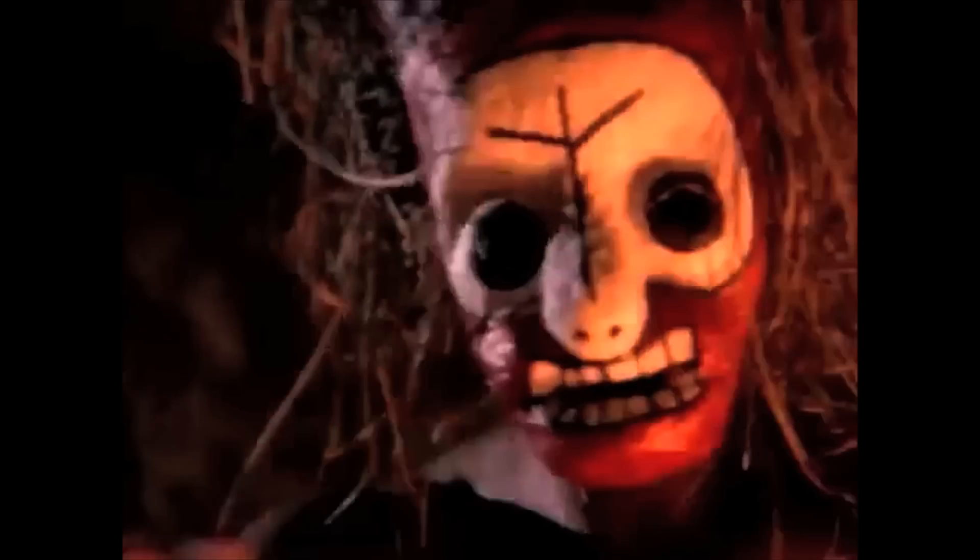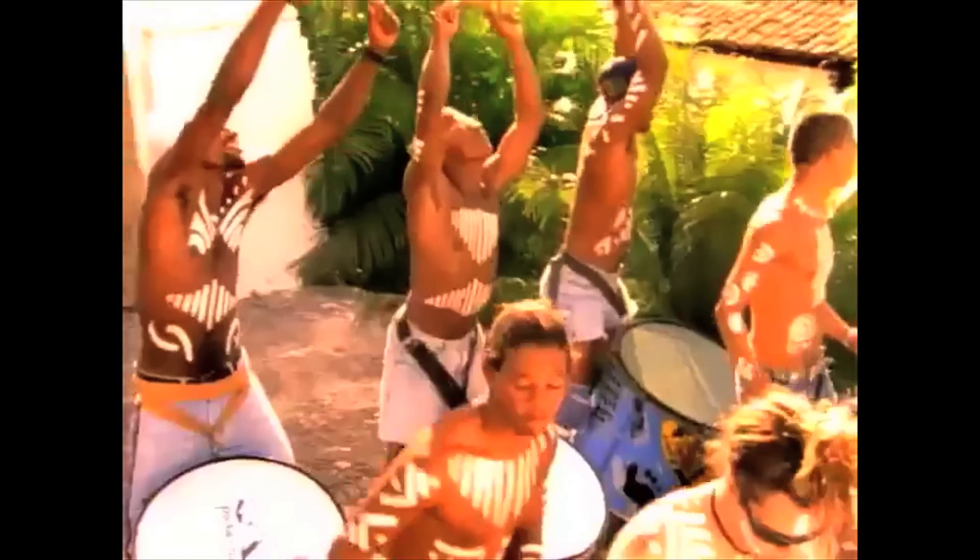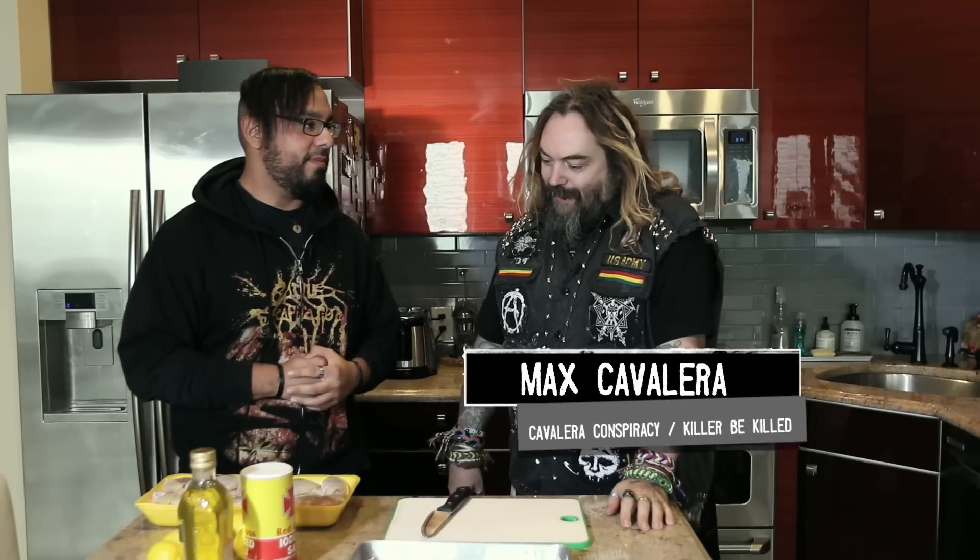What's up, Metal Injection Junkies? Frank here with Max Cavalera, currently on the Return to Roots Tour. Today you're going to be cooking or something? I started doing this when I moved to Arizona. I used to do that in Brazil, but we do a lot more barbecues in the States. In Brazil I did a little bit, but I call it Brazilian chicken.